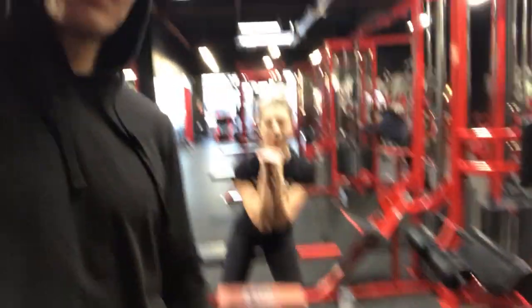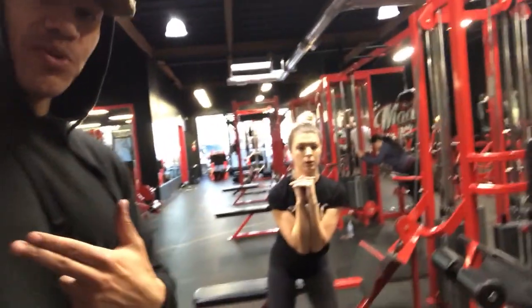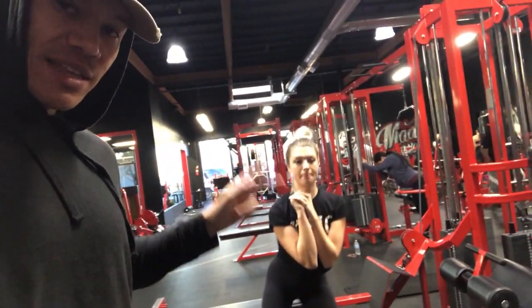When you guys do this workout, it's going to be common that your whole body moves with your leg. But what you want to do is keep your body right there and just move your leg out. Don't be moving your body with your leg, because a lot of people do that. That's what's going to cause the burn and make it more effective.